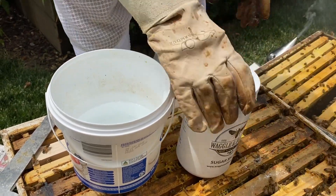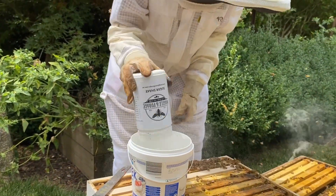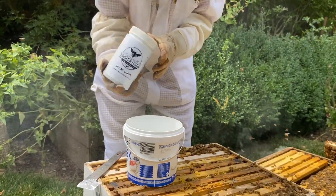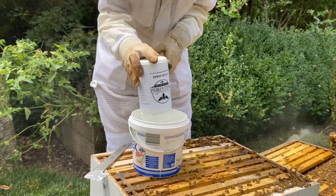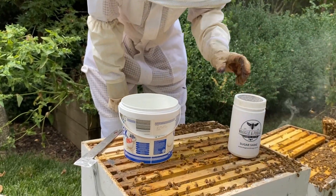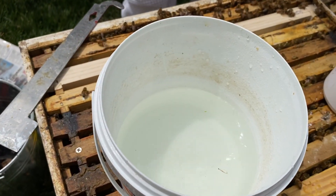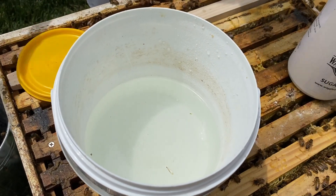What we're going to do is shake the icing sugar into the water with the bees still inside — they can't get through the stainless steel mesh. We're just checking to see if there are any mites in the water. As the sugar dissolves, any mites will become really easy to see.